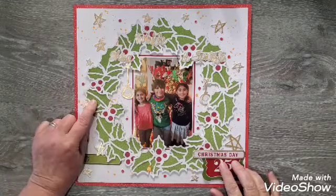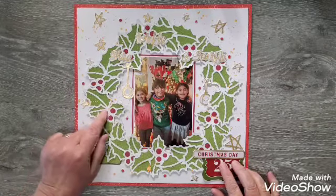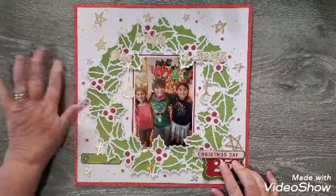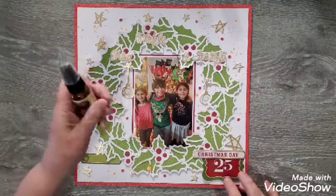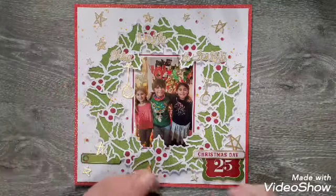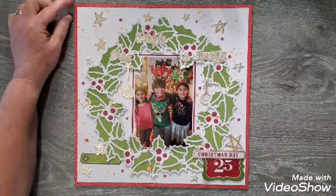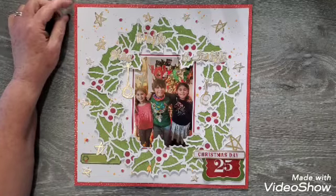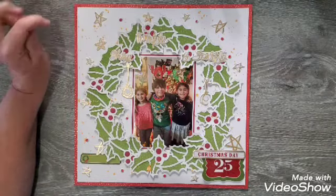I actually cut it out in white and backed it in this green color — I believe I got this from a paper pad. I found red in my scrap bin. I did use a little bit of this Delusion Shimmer Spray on the background, just some sprinkles around. I backed it, cut it a little bit on the sides, and backed it in this red paper with gold little dots, also from a paper pad I just gotten.